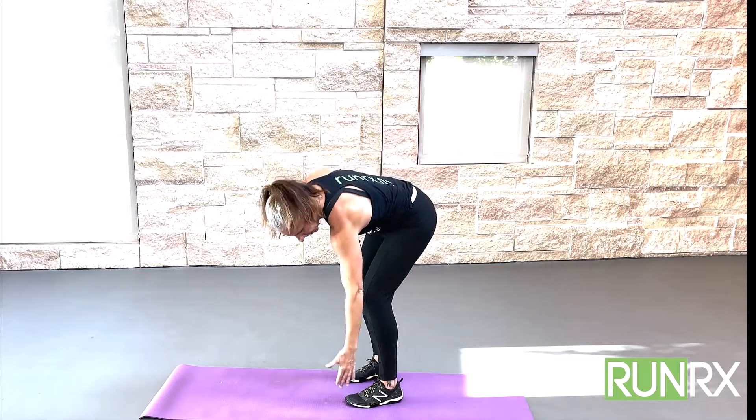Alright, hey guys, we're going to do some work on our feet and our ankles. If you're watching this right now, you've either had shin splints, plantar issues, Achilles, or something from here down.